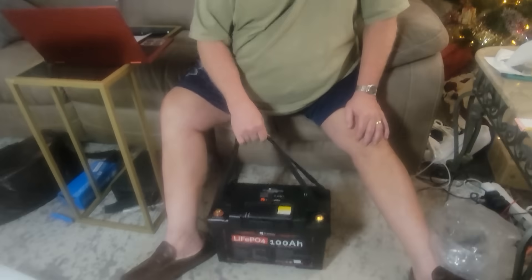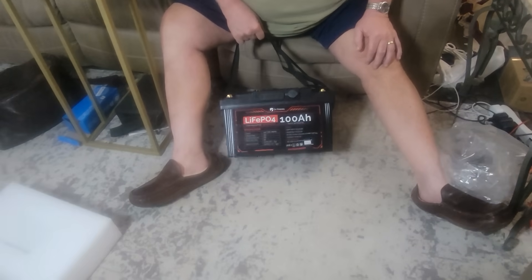Looks like a nice battery. I'm excited to try it out. The chain sharpener that we use — we can use it out in the wood yard or wherever we're at — requires a 12 volt battery, and we're going to be trying out the Dr. Prepare to sharpen our chains. We're going to be using the Dr. Prepare lithium iron phosphate battery to charge electronic devices.